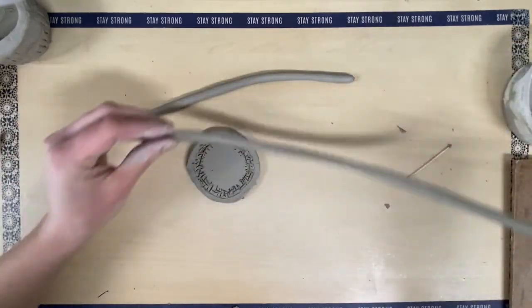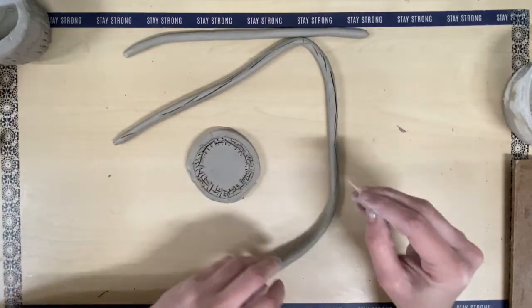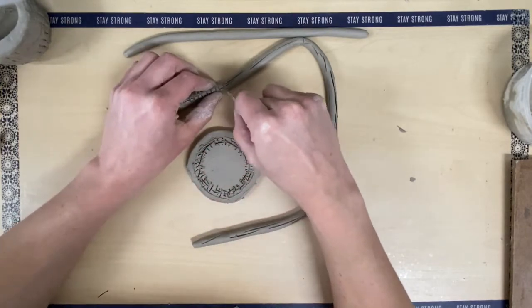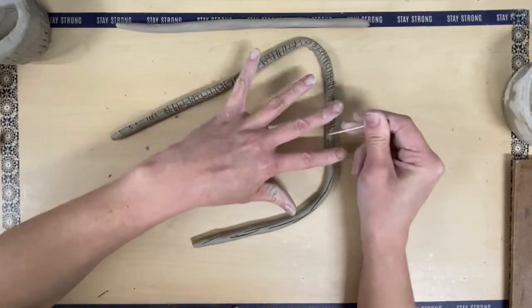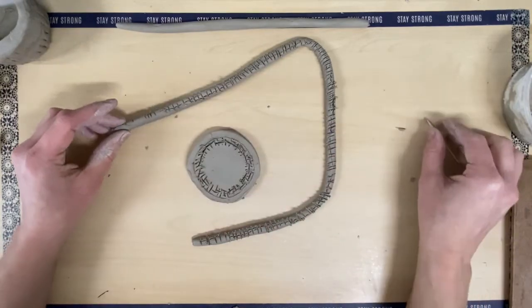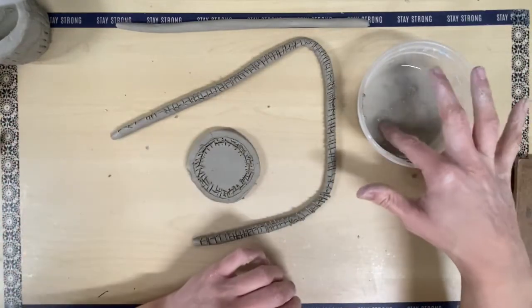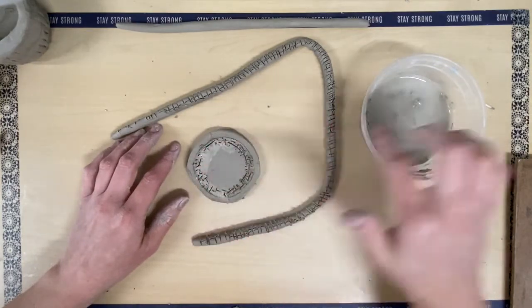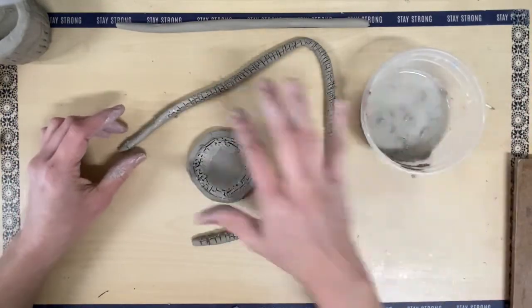I'm going to do the same thing with my coil — score it in one direction and then the opposite direction. My next S is adding slip, which is the glue-water mixture that becomes like a glue for clay. I'm going to take some of that and rub it on my score marks on both sections — on my coil and on the slab.